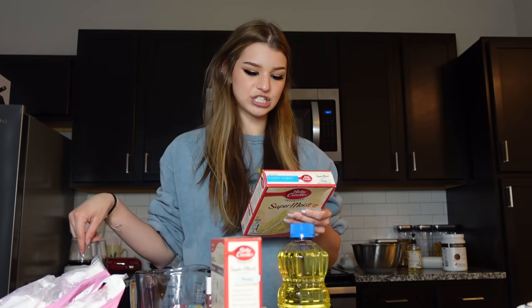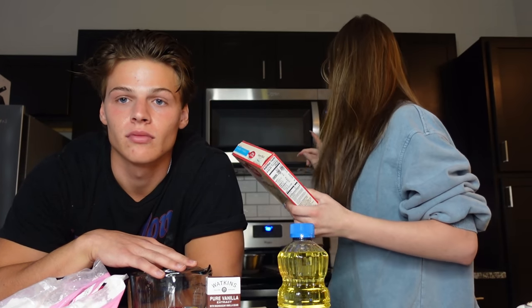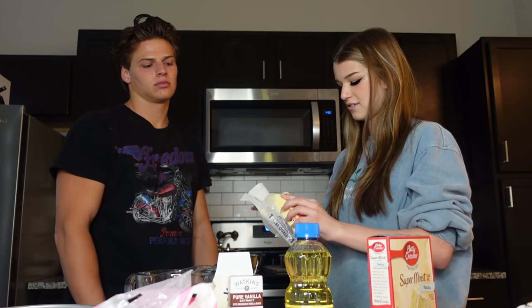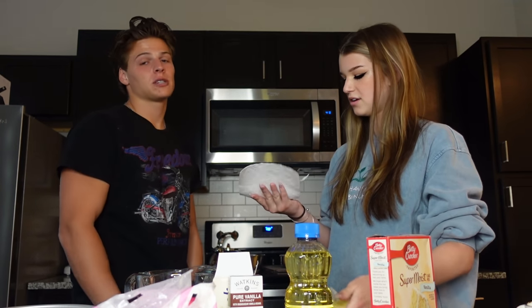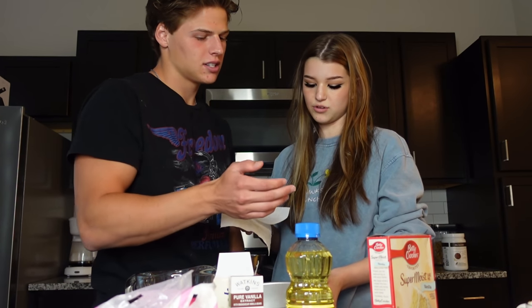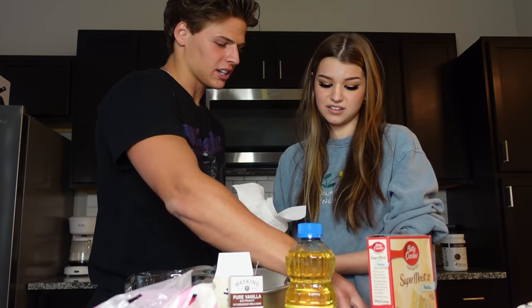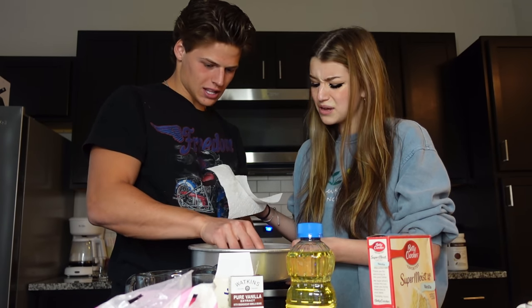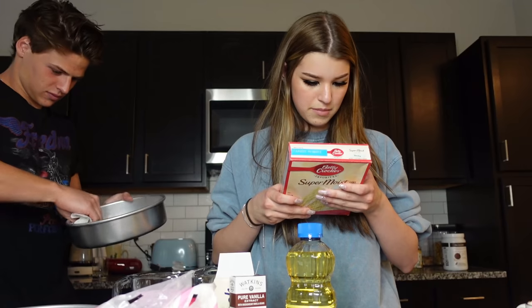We need a cup of water, half a cup of vegetable oil, and three eggs. We need to heat the oven to 325 because we are at high altitude. Is this a non-stick pan? Let's grease it anyway — putting butter on it just in case. You can also grease the pan with the butter stick itself, though that's too much butter and it's gonna be oily.